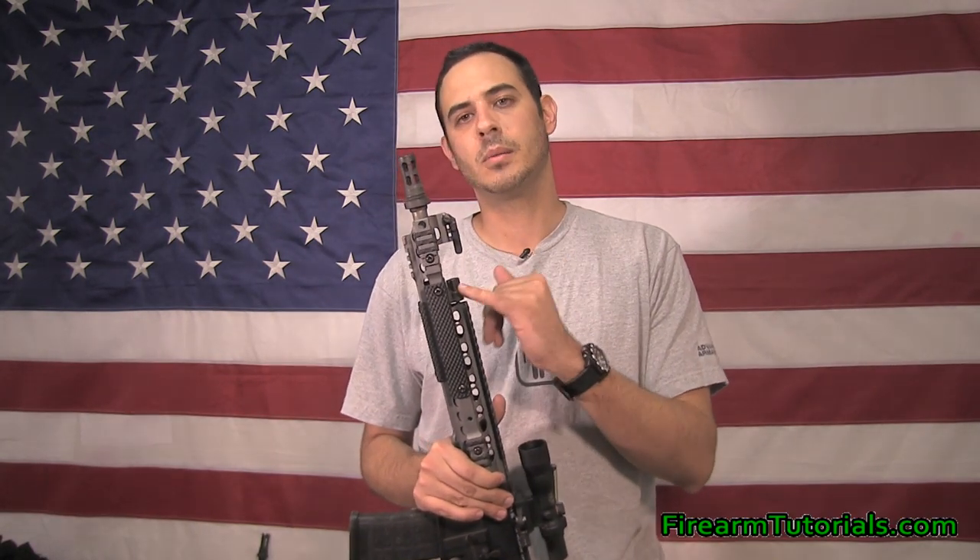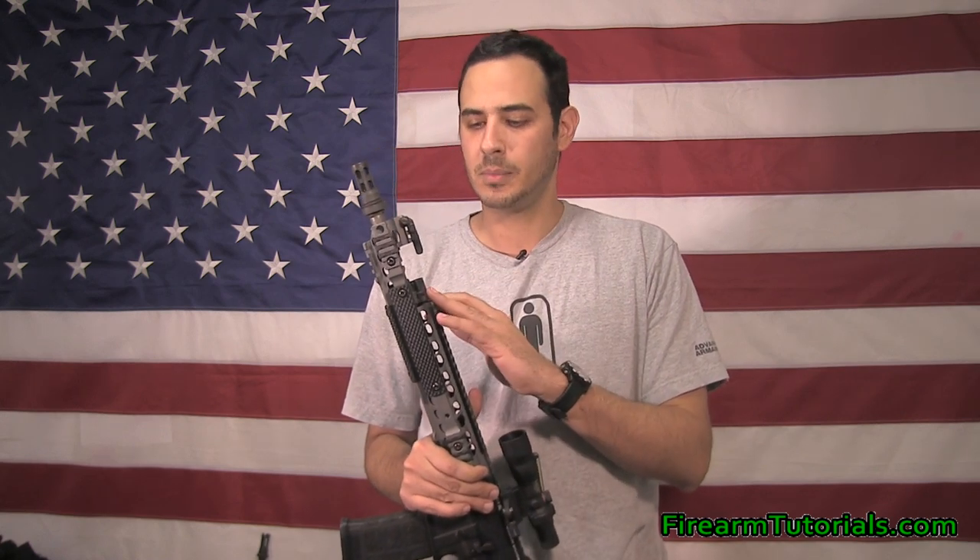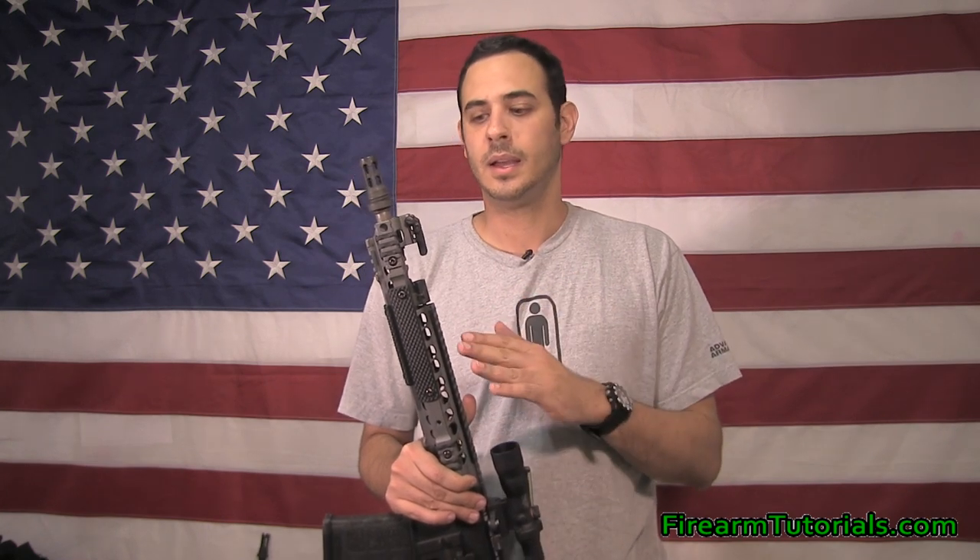Hey everyone, it's Eric with FireroomTutorials.com and today I wanted to show you guys a little more with the Noveski switch block. I talked about this probably at least six months ago and kind of told you what it did and how it worked. I've had it on here shortly after I showed it to you and it's worked great.